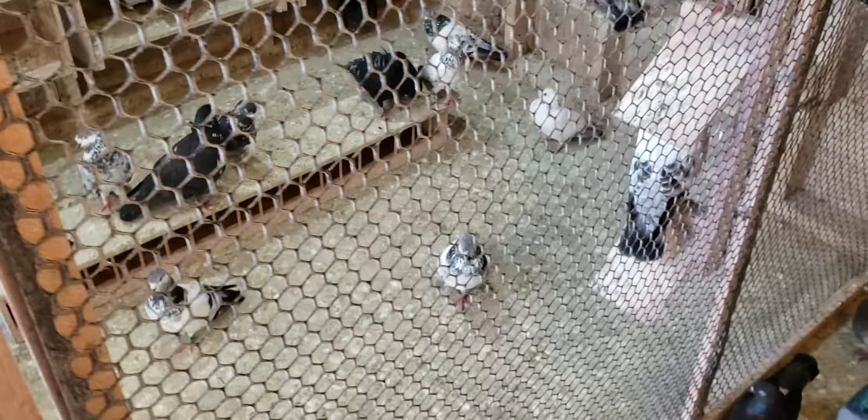You can see some of the birds. Clean your walls, clean your loft. I got to clean the walls there, I got to spray them. When you give them vitamins in the water, the droppings are so loose and watery sometimes.